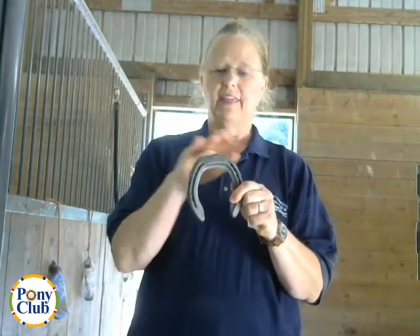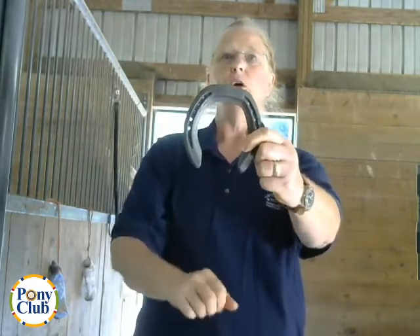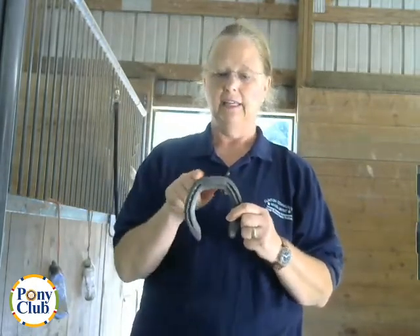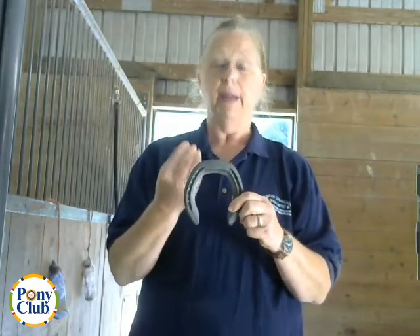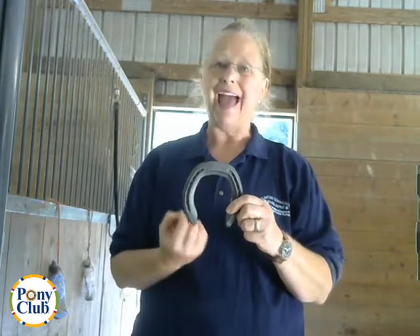The first feature I'm going to talk about is squared toes. They are squared off. This prevents forging or overreaching of the hind foot. It causes the break over sooner — in other words, the foot gets out of the way because it breaks over sooner — and it makes it break over in the center of the foot. This does this by moving the break over point farther back on the foot.